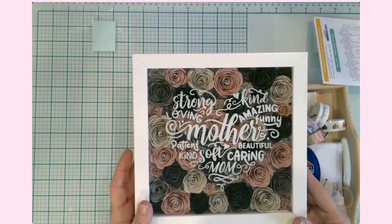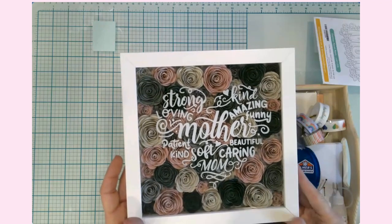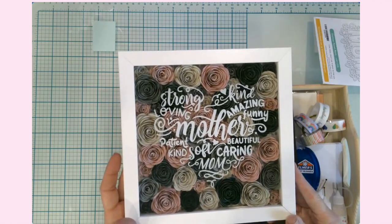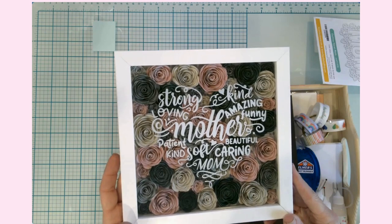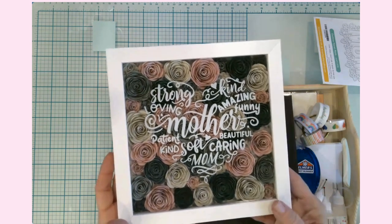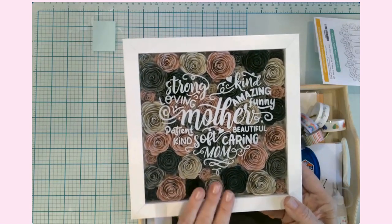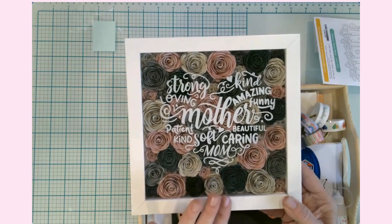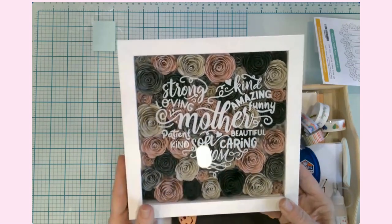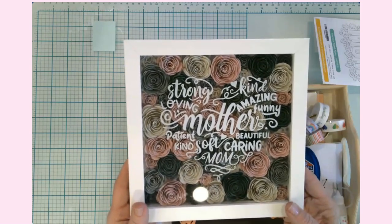These do take a while to make and my husband was so funny — he said, 'Oh, you should make a whole bunch of those and sell them.' And I really looked at him and said, 'Do you realize how long it took me to make it?' It really doesn't take too long, but if you were a business making these, you'd want to do smaller ones or bigger flowers. I did a variety of sizes and it took a while, but this is for a gift and it was perfectly fine.